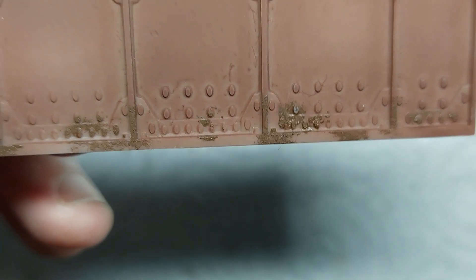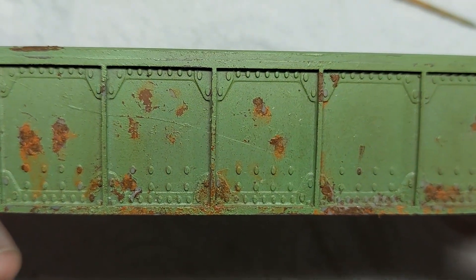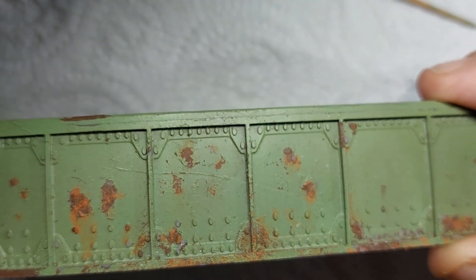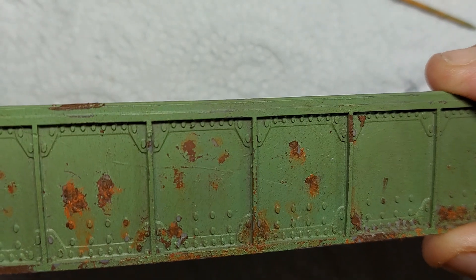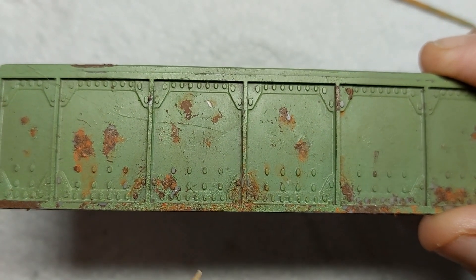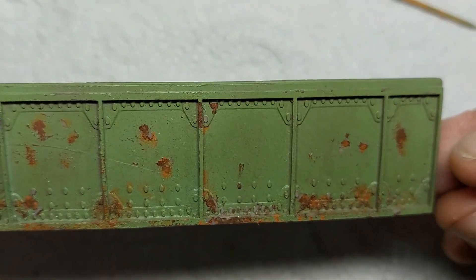We'll zoom in a bit and have a look at what's going on. That is how it's going to look before we put the next coat on, and that's what it looks like after we've had the scratchy on and added some pigment and the final coat. You can see in certain areas rust is wanting to break through — it's rough behind there, the rust is pushing its way through. Painting over the top works to a great advantage because you can see tiny traces of paint hanging on while the rust pushes through.